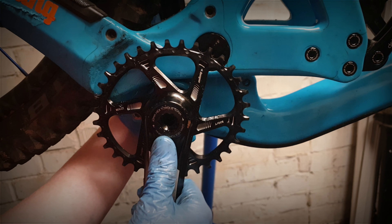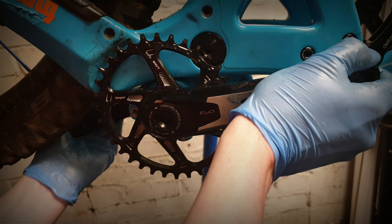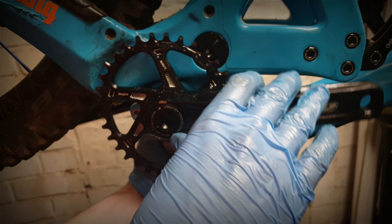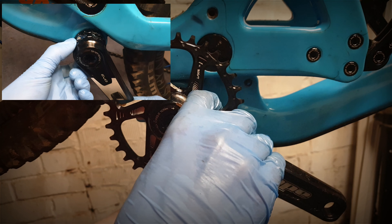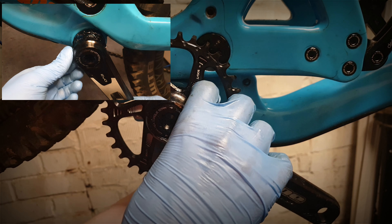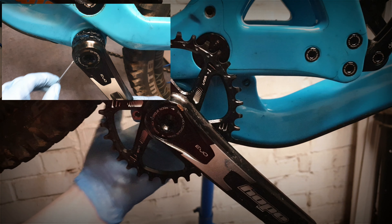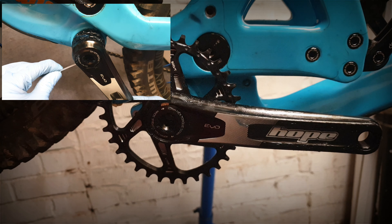Then check for any side-to-side play — just grab both arms and push them against each other; there shouldn't be any movement. Then take the preload collar and just rotate that on the other side to take up any slack. Not too much on mine. Then tighten that 2.5mm bolt up and it should be done.